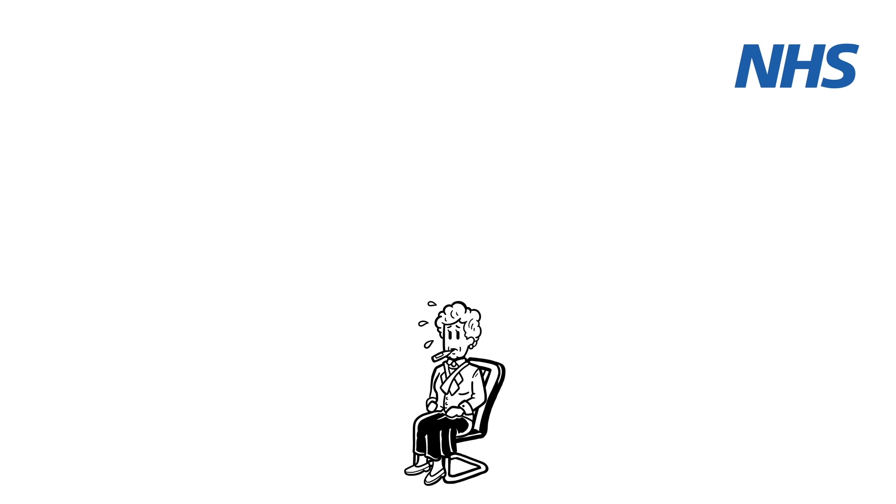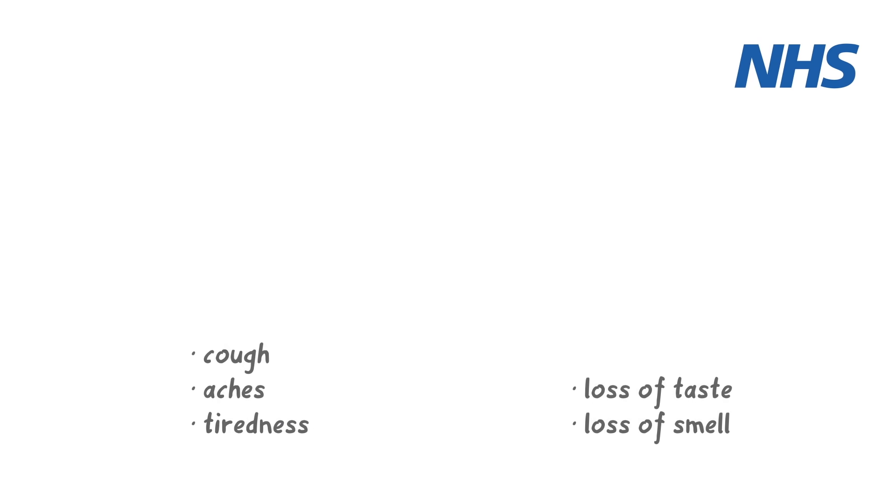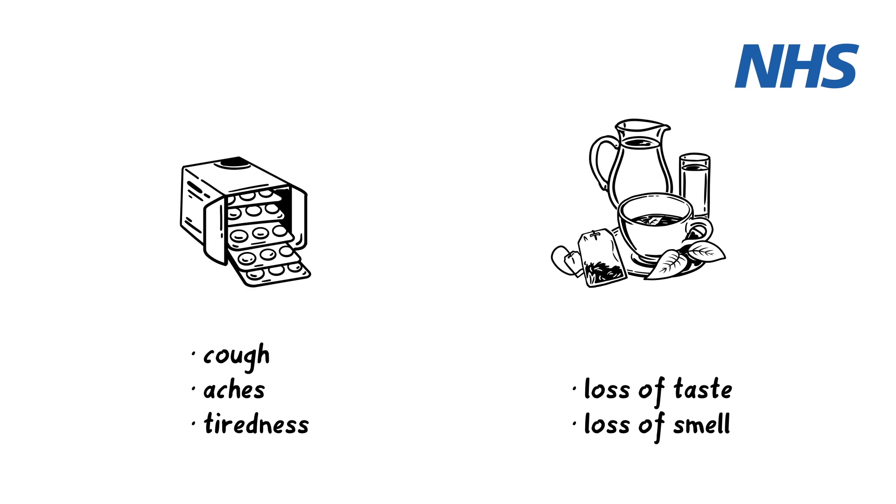It also helps to keep track of your temperature. However, as long as your oxygen level and breathing are normal, you don't need to contact your GP or 111 if you have a temperature. Other symptoms are generally less worrying. Paracetamol and regular fluids can help, and most people will get better by themselves within 2 to 3 weeks.